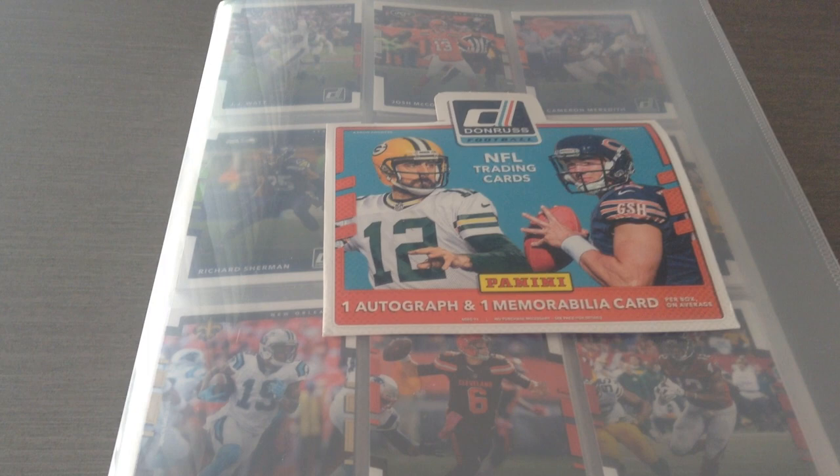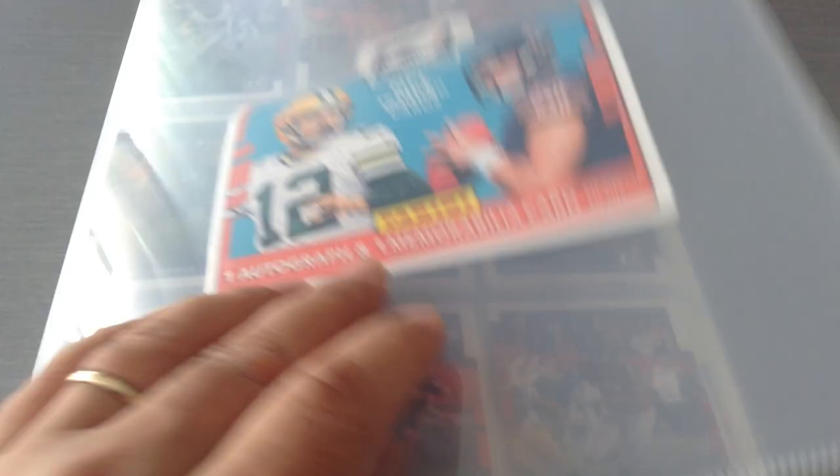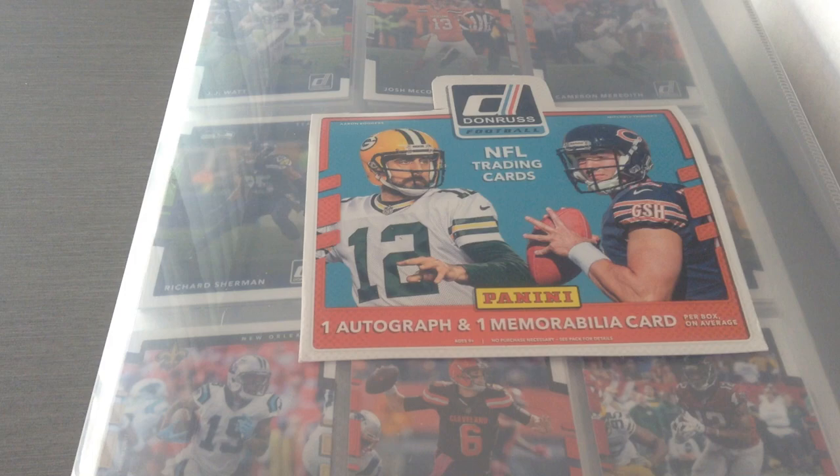Today I will be showcasing a full base set of the new Panini Donruss 2017 football. As you can see, this is inside the binder. Of course you've got all 400 base cards — that includes 300 veterans, 50 rated rookies, and 50 rookies.